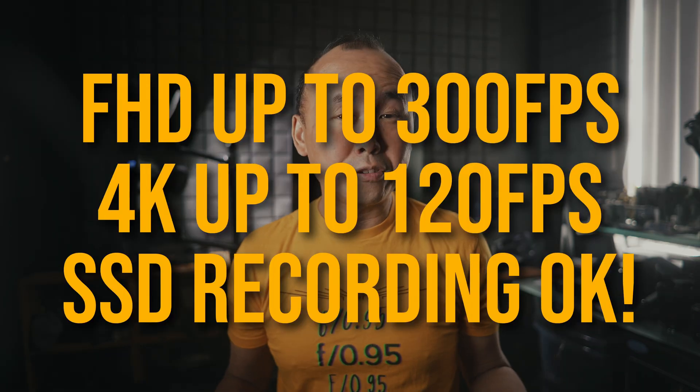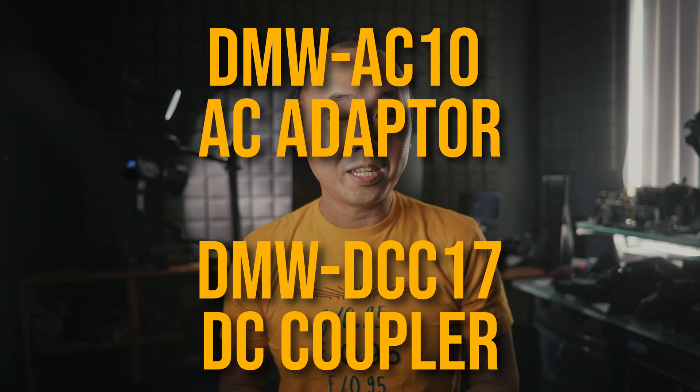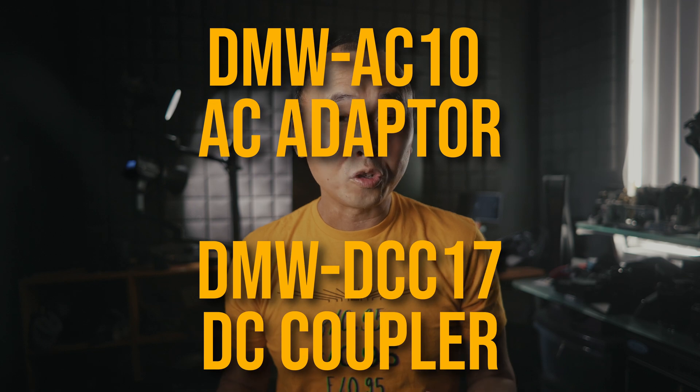There are some fine prints in the document I received that I missed completely. You could record video at any frame rate up to the maximum 300 frames per second to the SSD drive if you want. But you need the optional DMW-AC10 AC adapter and the official dummy battery DMW-DCC17 to do that. Sorry about the incorrect information in my Lumix G9 II review.